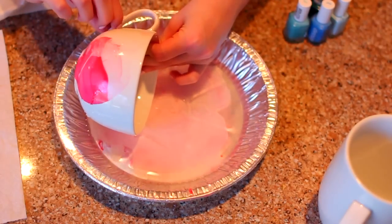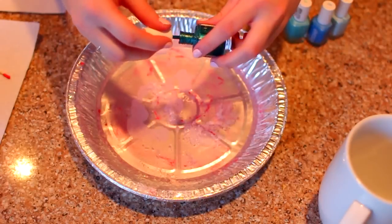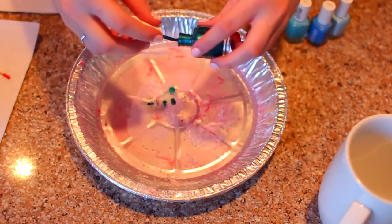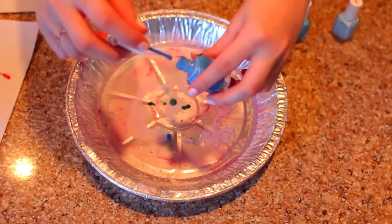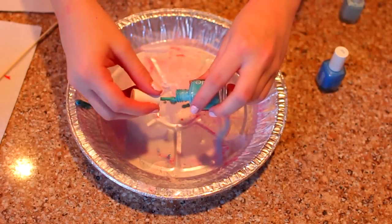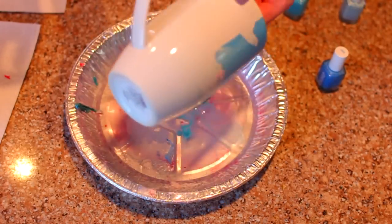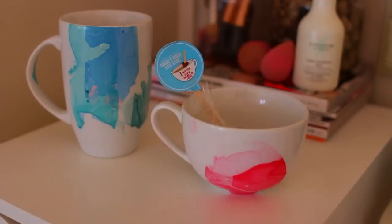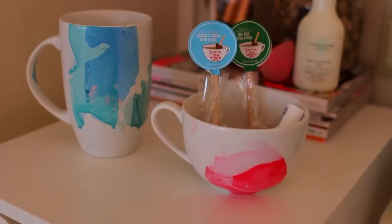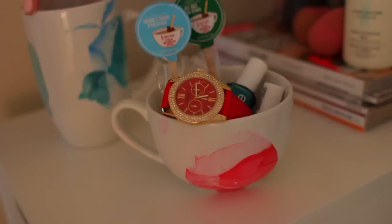I kind of went with a color scheme on my mugs, so I did pink on this one, and then once I finished, I went on to do a bunch of blue colors on the taller one. I just think it looks really pretty with the same colors, but you guys can do absolutely whatever you want — whatever kind of style, it's really up to you. This is what the finished product looks like. I filled them up with little things like nail polish, a watch, and some hot chocolate stuff, and I just think this is so cute. It looks a lot to me like something you would find at Anthropologie.